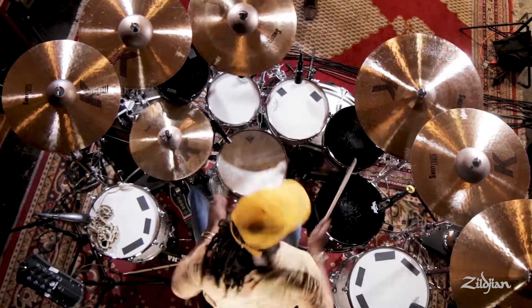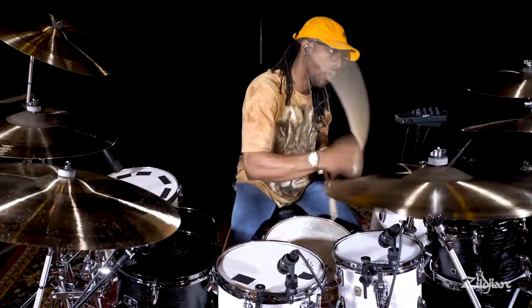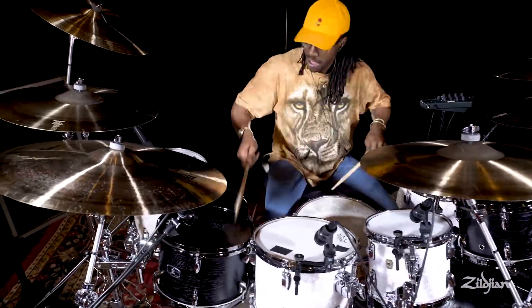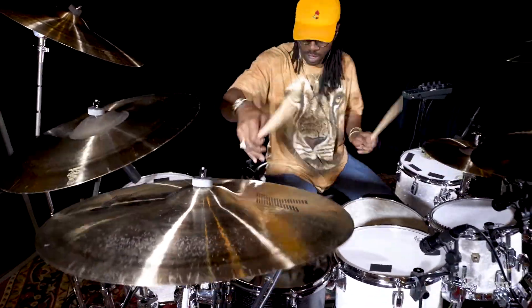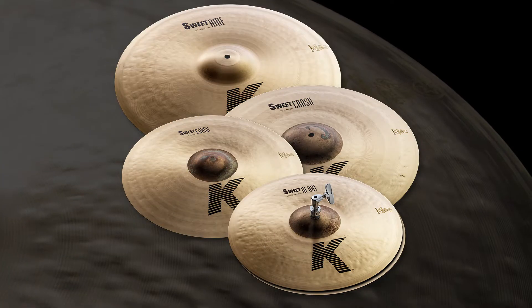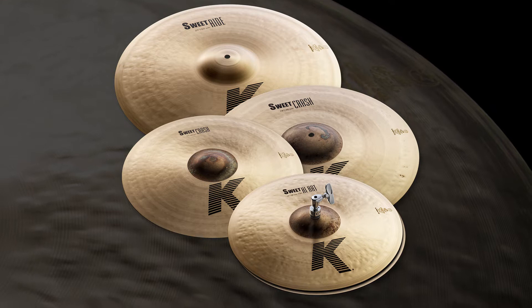Building on the popularity of K-Suite and featuring some of our favorite models, this K-Suite cymbal pack is great for anyone looking to refresh their sound and outfit themselves with a new, complete setup of versatile cymbals. Included in this pack are the 15-inch K-Suite Hi-Hats, 17-inch K-Suite Crash, 19-inch K-Suite Crash, and 21-inch K-Suite Ride.